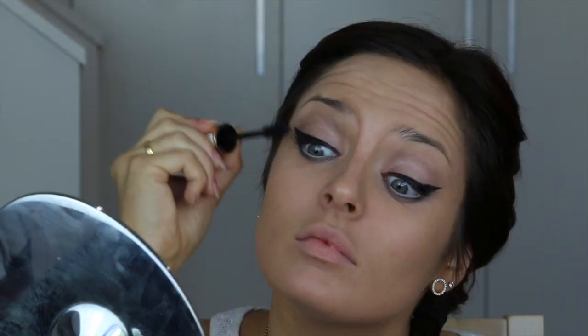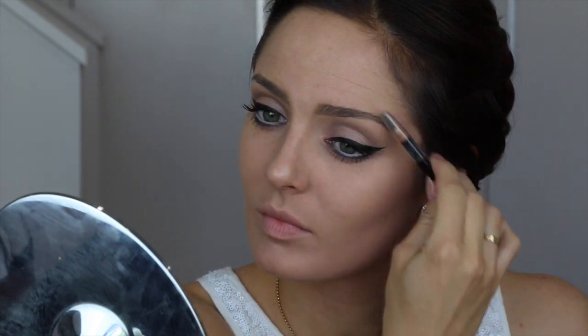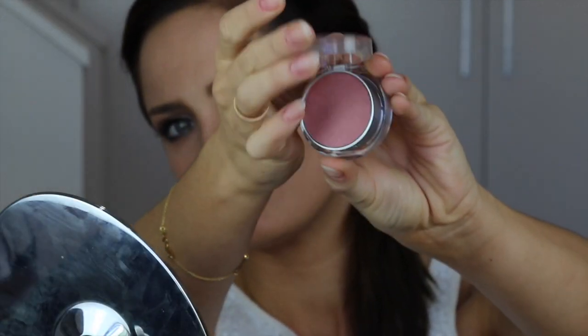Now applying mascara — this is the Volume Million De Sils. I was having a little jam to some Chris Brown here! Top and bottom lashes — this mascara makes it look like there are a lot of lashes, which is a good thing. I'm using my Brow Artist Pencil in Blonde to sculpt my brows a little bit, then brushing them into place with the wax end.